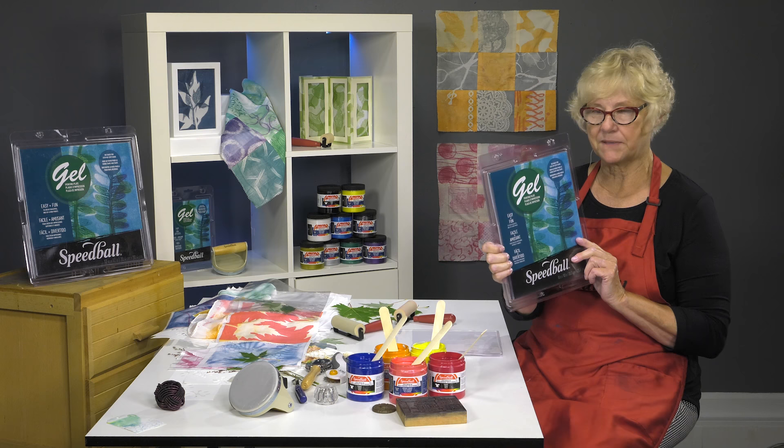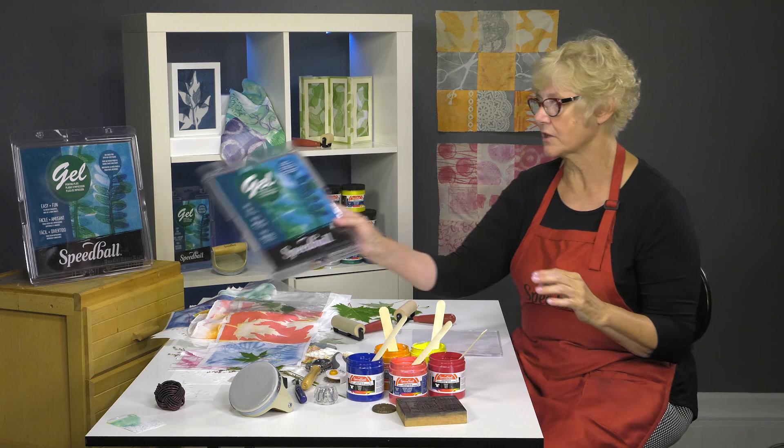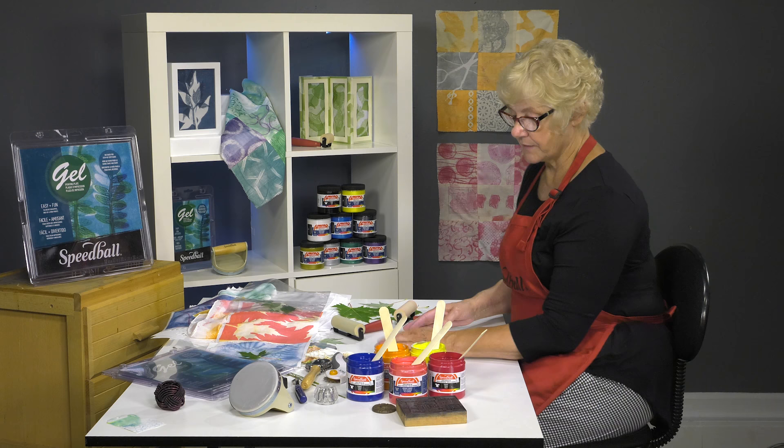So we'll be printing on some fabric. When you open your Speedball gel plate, you're going to find that it's in a clamshell with instructions. It's covered front and back with a sheet of mylar. I like to put that right with the packaging when I'm done so that I have everything together, because it's important that you put those pieces of mylar on your plate when you're done working. So let's get started.